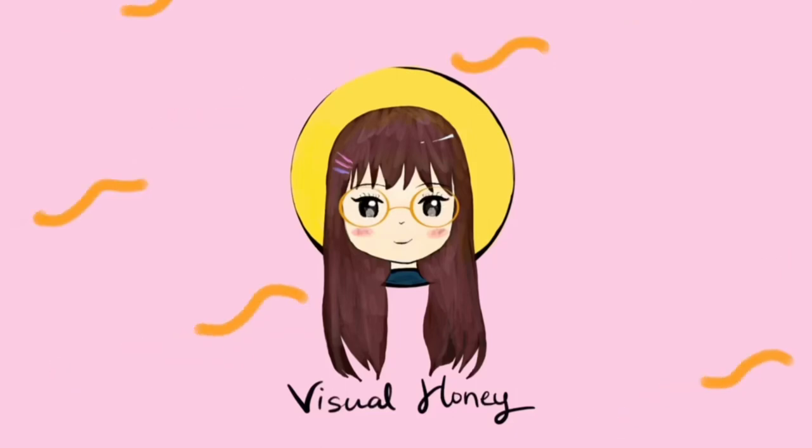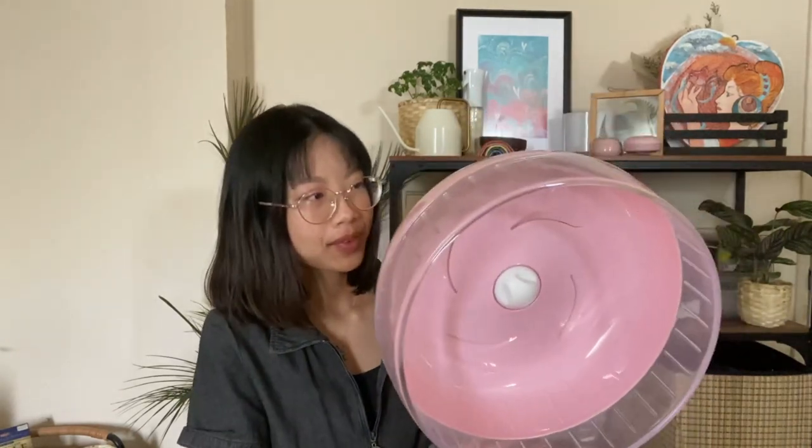Hi everyone, today I'm going to do a review on the Daisy Wheel — the Daisy acrylic wheel. I'll show you the wheels first before we go into talking about the pros and cons of this wheel.